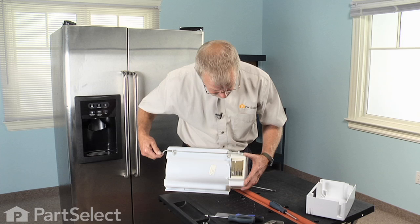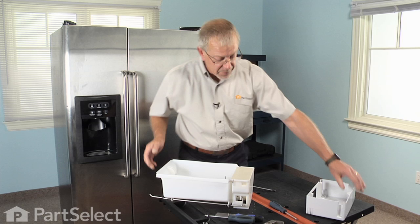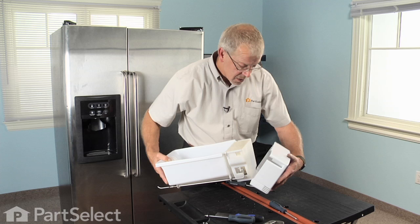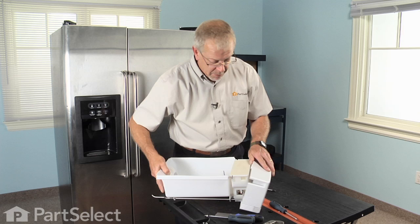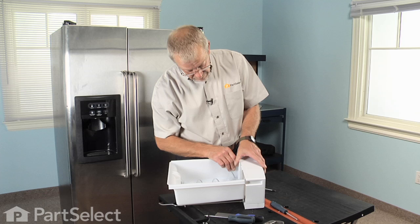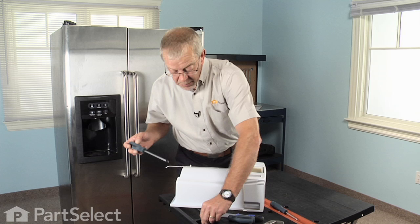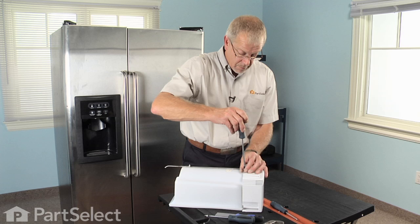Now we're ready to put the face on it. Slide it into the opening, lift up on the tab on the front, and push it all the way back. Reinstall the two screws on the bottom. These screws are just going into plastic, so don't over-tighten them — just bring them snug.